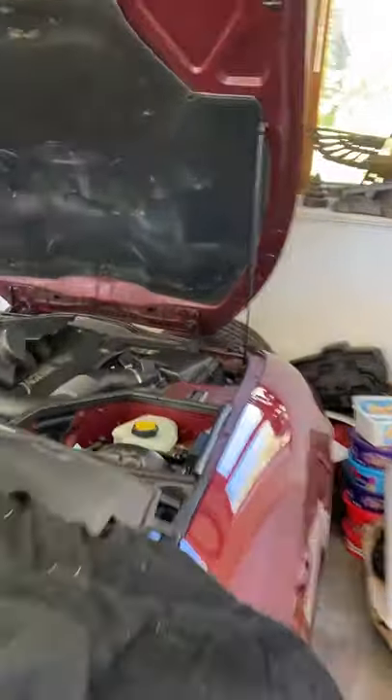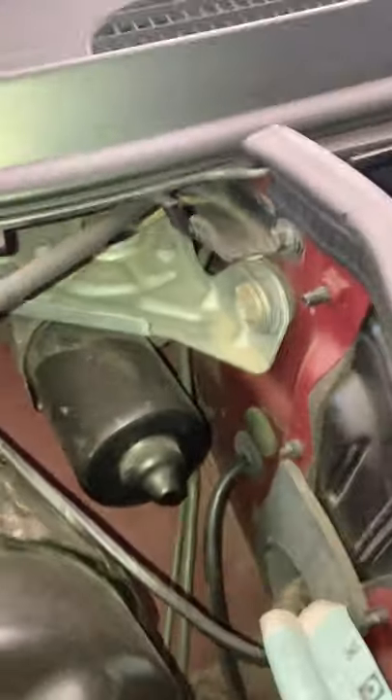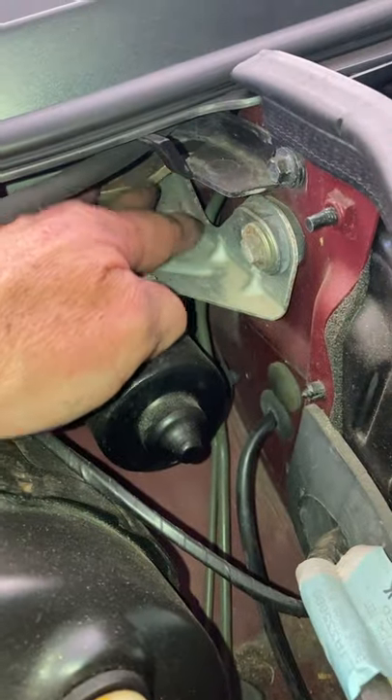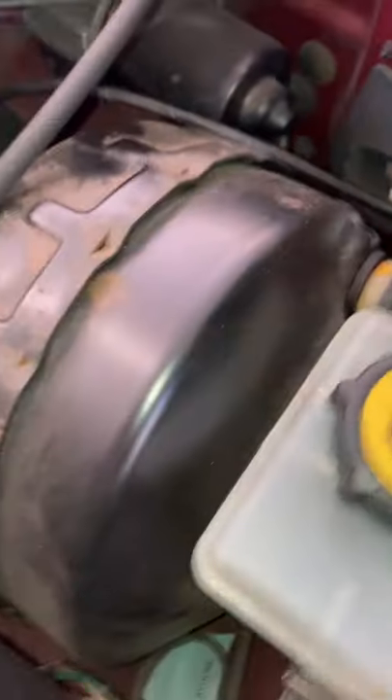They route to the brake master cylinder, and then they come out here, all the way into the unit underneath.